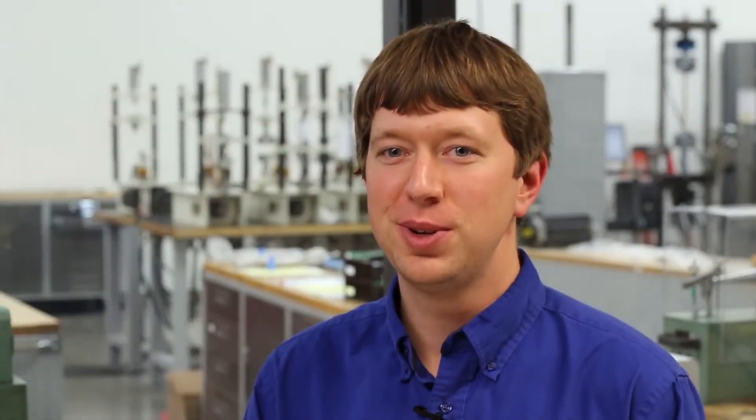First, we're going to look at the two ISO standards. We'll then discuss ASTM F1714.